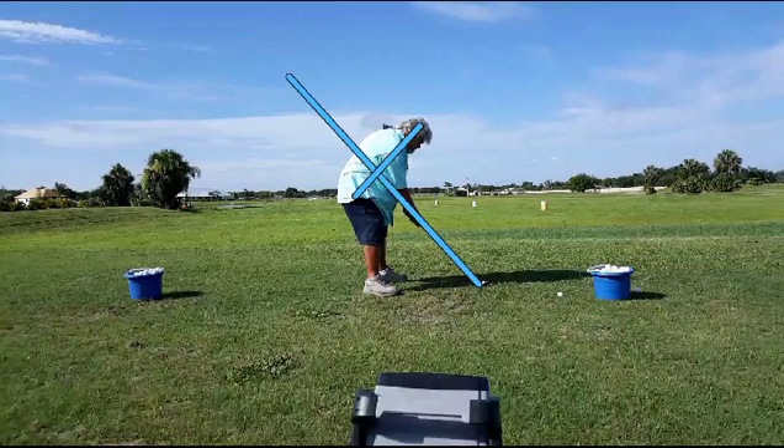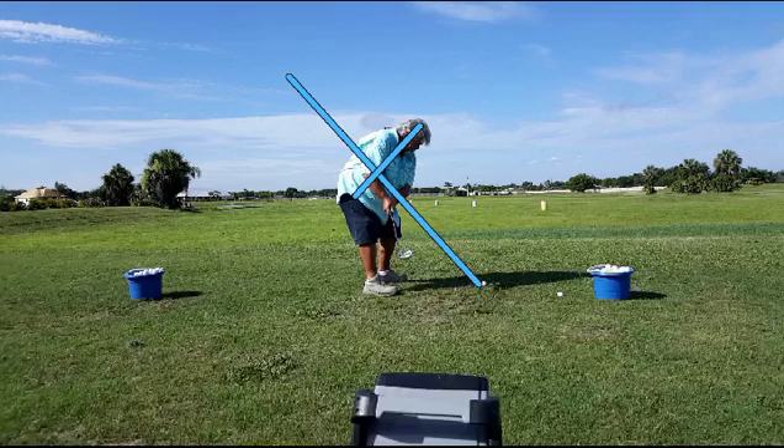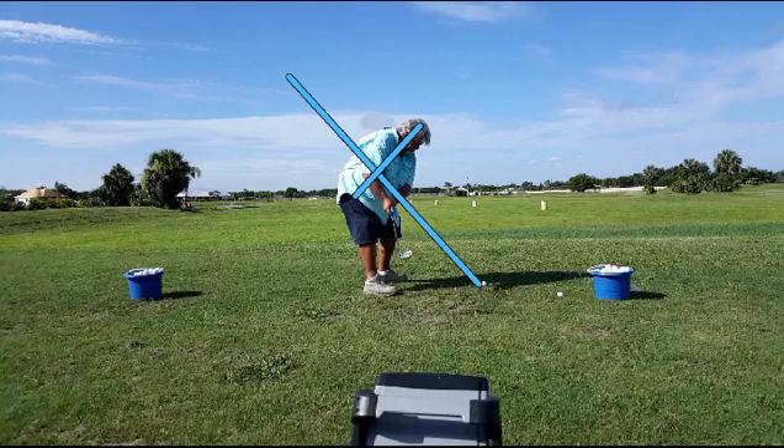We have a pretty good start here to the setup — his spine angle and his golf club at 90 degrees. The shaft line running up through his back is the swing plane we're going to watch. What happens on the swing plane: the club goes a little bit under it. Notice how the club is here — we'd like to see the toe being more up and the club being more on the blue line.